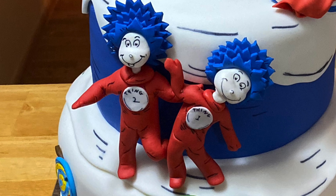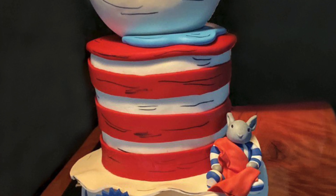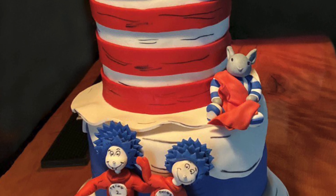Hi everybody! Welcome to Caketastic Cakes. It's Jen. I'm going to show you how to make Thing 1 and Thing 2 out of gum paste. Still chipping away at my classic children's literature cake here. I'm going to show you how I made Thing 1 and Thing 2 from Dr. Seuss today. And let's get right to it.